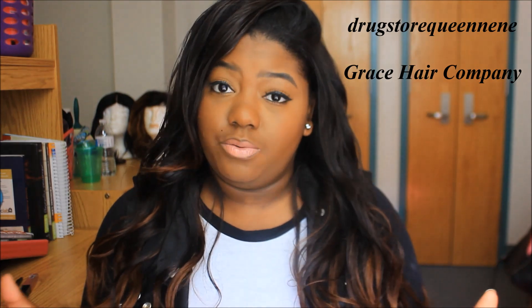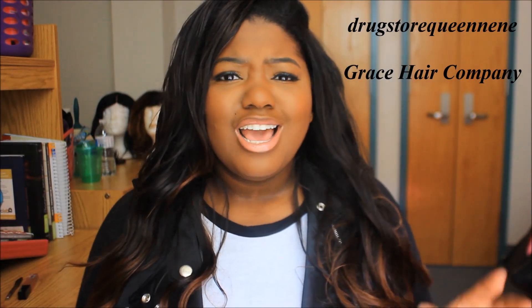Anyway, guys, by far this is my favorite hair from an AliExpress company — by far. You guys have been asking me what's my favorite and what's my least favorite. That video will come soon — I just still want to get more companies under my belt and make sure I can recall the right information. So the video will come soon. But that's it about this hair — this is from Grace Hair company. Everything will be down in the description box. You have any questions, leave them down in the description box.